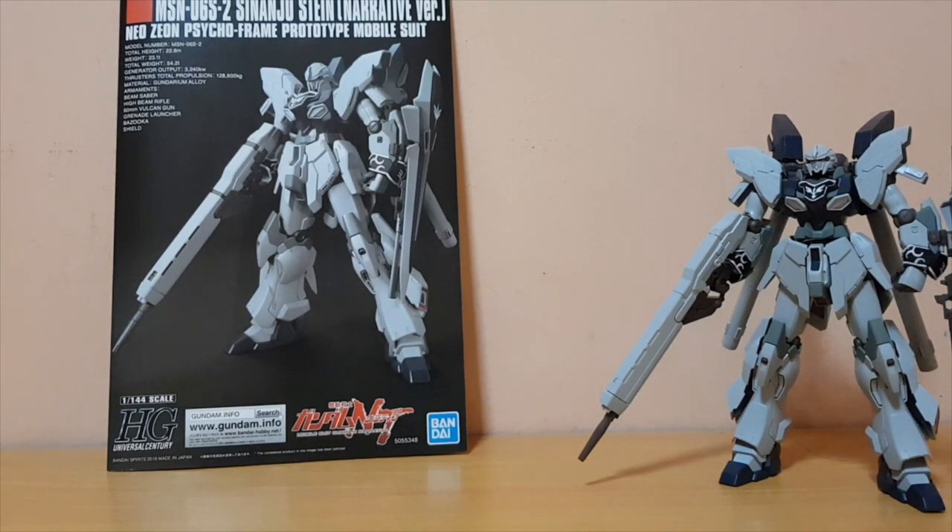Hey guys, this is Apollo here, and today I'm going to do the review of the 1-to-1 1/54 scale high-grade Sinanju Stein Narrative version.